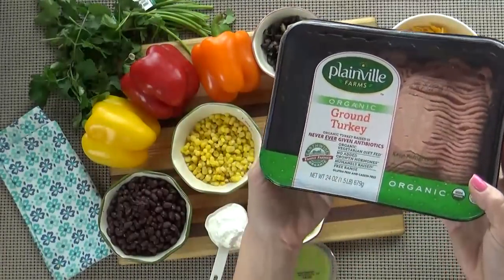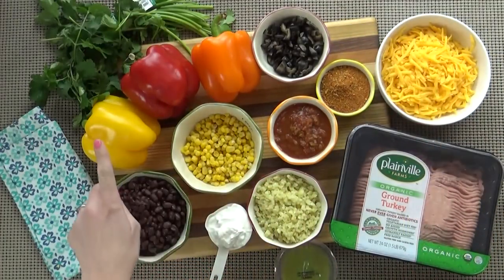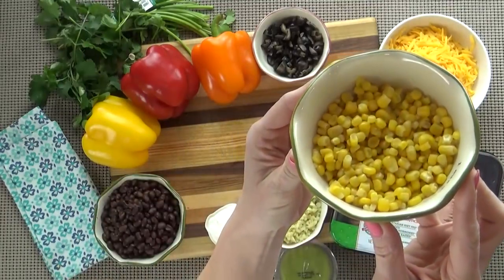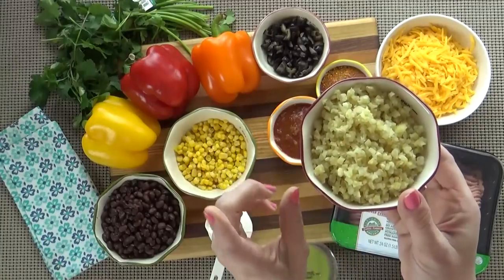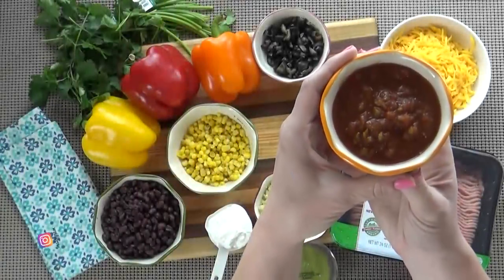For the stuffed peppers here's what you're going to need: about one and a half pounds of ground turkey, a quarter cup plus two tablespoons of taco seasoning, three bell peppers — I like the yellow, the red, and the orange. You need one can of black beans drained, one cup of corn (frozen or canned — just make sure you drain it first), and one cup of cooked rice. You could use white rice or brown rice, leftover rice — totally up to you. But today I'm using cauliflower rice. I'm also using a quarter cup of mild salsa, but if you like it spicy go ahead and use the spicy stuff.